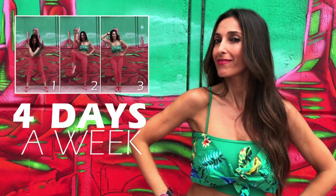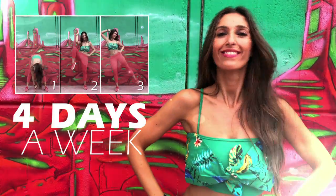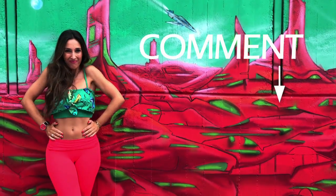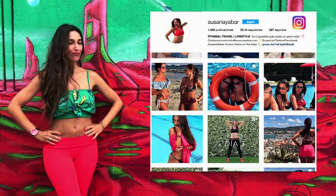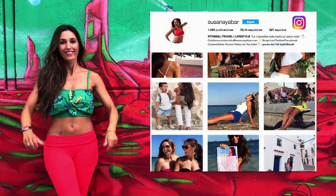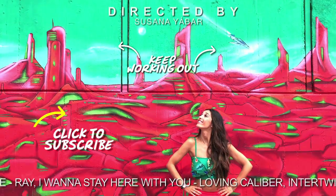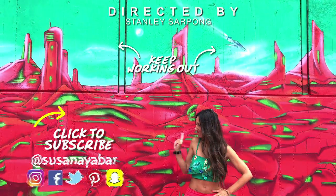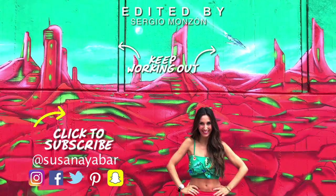Remember to do this routine 4 days this week while doing your usual workout routine. Did you notice the exercises? Tell me in a comment below this video and try to combine this routine with cardio exercises. Also, don't forget to subscribe to my channel on Instagram to be aware of the new things I'm doing. Keep working out with my exercises and give me a thumbs up if you liked this video and subscribe to my YouTube channel not to miss any of my routines. See you there!